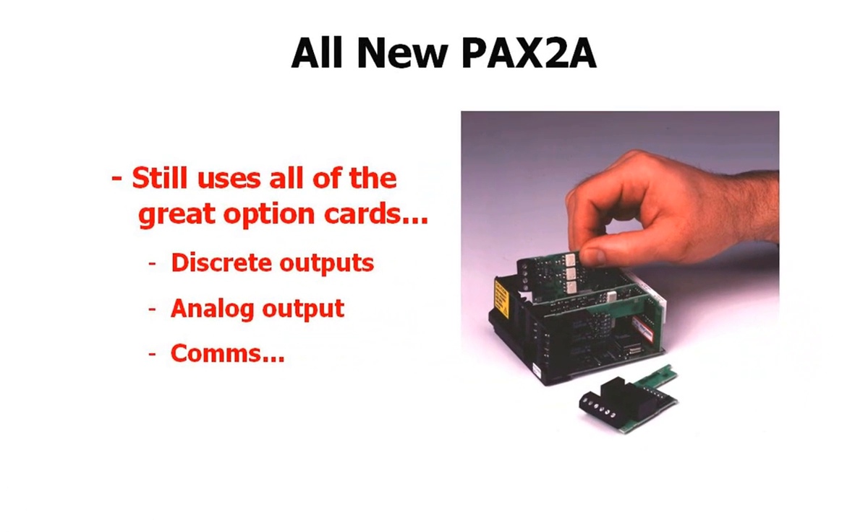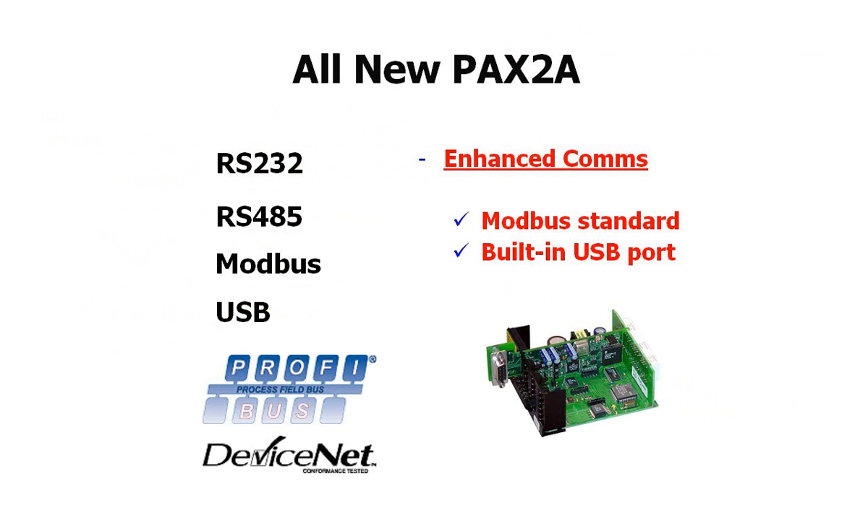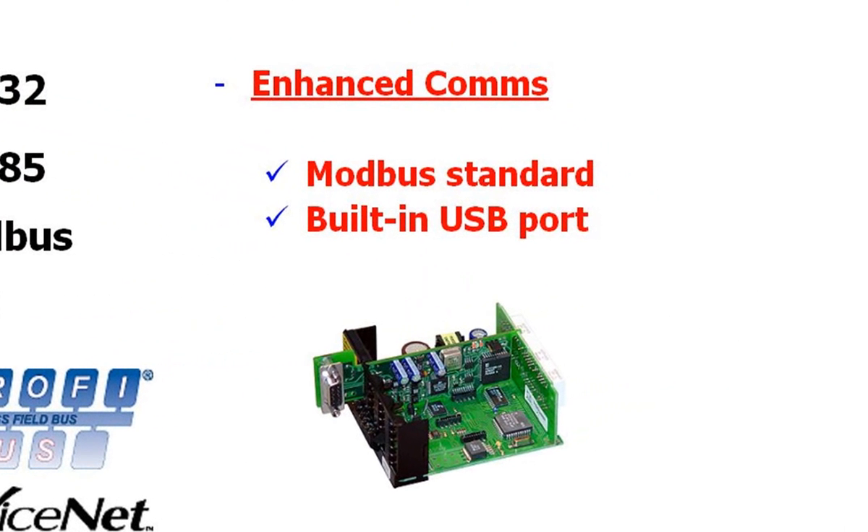More good news — the PAX 2A uses all of the same field-installable options cards that the standard PAXs use, and the communications capability has been enhanced with Modbus as the standard out-of-the-box protocol, and a built-in USB programming port.